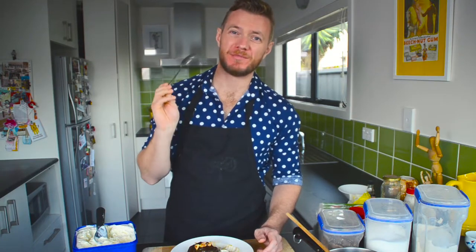If you want some winter pudding, the link is down below. Please like and subscribe. We're back next week. Cheers!